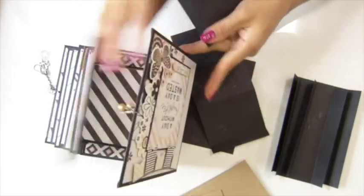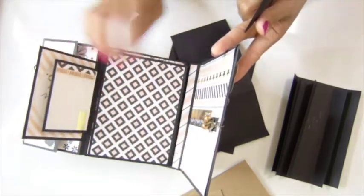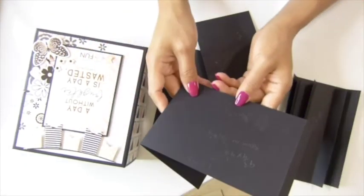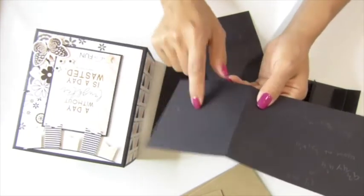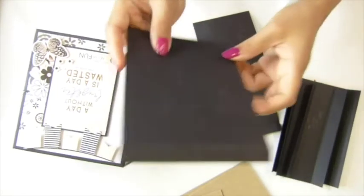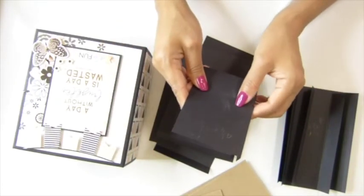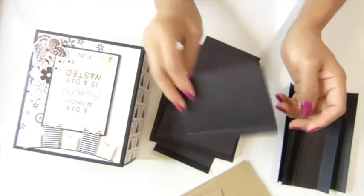For this piece right here, you will need 5 and a half by 4 inches — 12 pieces. And for the next one, 3 and a quarter by 4 inches — 12 pieces. And then 4 inches by 2 and three quarter inches — 12 pieces of that as well.